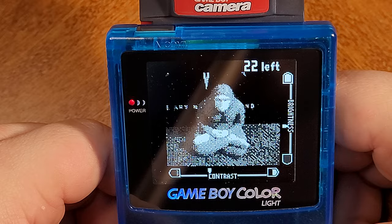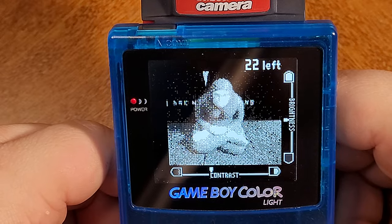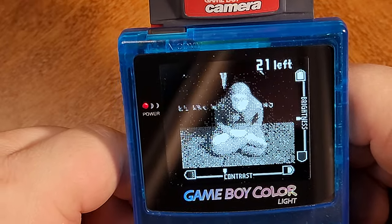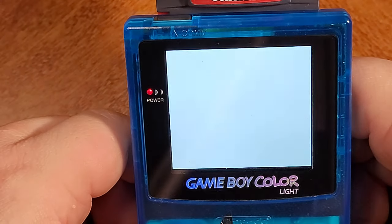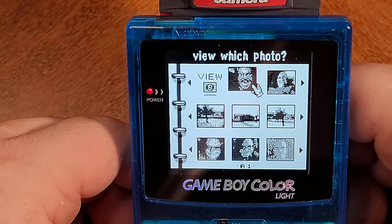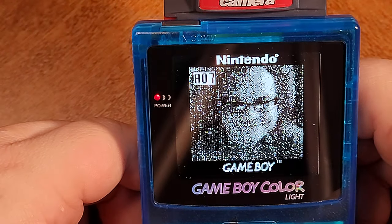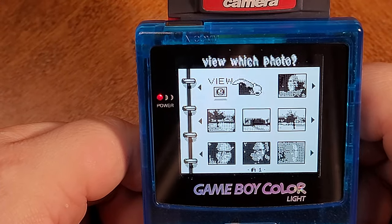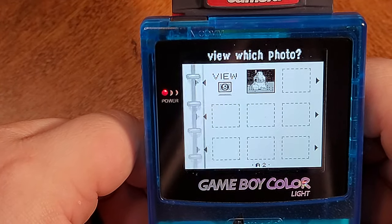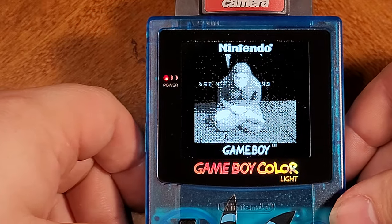You can try to keep the brightness about in the middle for a little more detail. Press A to take a picture and you save it — it only takes about 25 pictures. I have some left in my album: got a picture of my house, a little picture of me. You can also edit your pictures. What I'm about to show you is something really cool that you might not have known about.